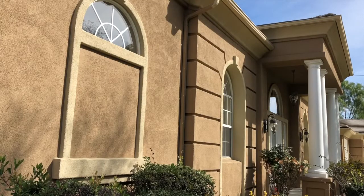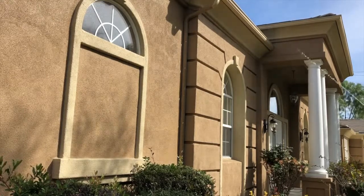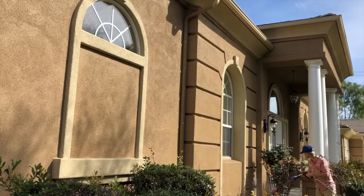So like I said, this house really wasn't too dirty, but like all of our house washes we start off with rinsing the side of the house. This protects the windows, knocks off some of that initial dirt, prevents the paint from fading, and it protects the plants from the soft wash solution that we're gonna be using.